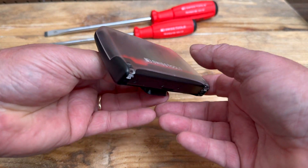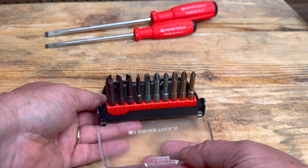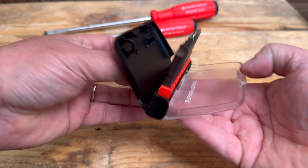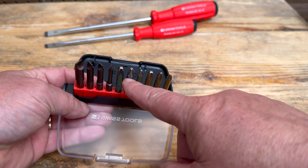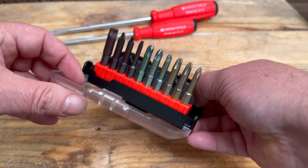To open it, just a nice little push and it opens right up. Easy to see, clips close, and again it won't just accidentally open without pushing. Inside you have four slotted and some Phillips bits, all in one set by PB Swiss.